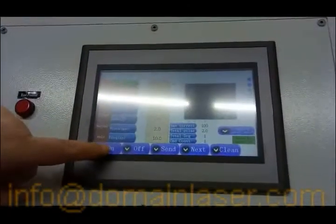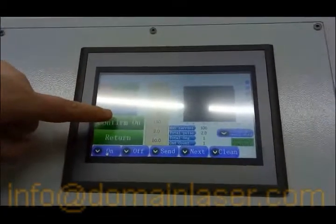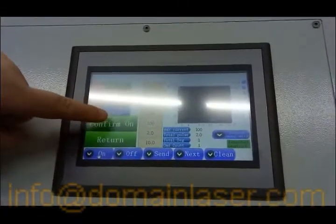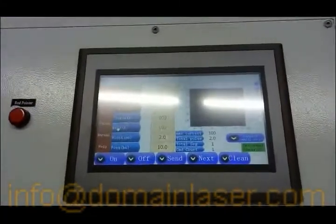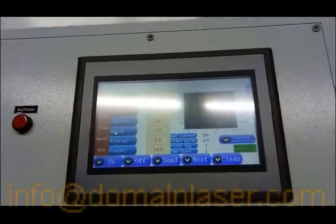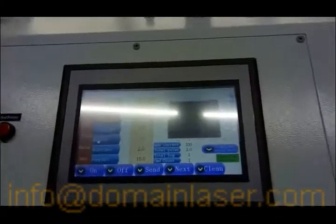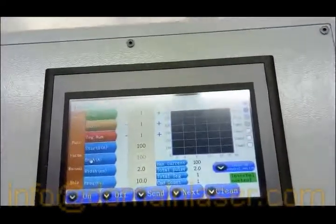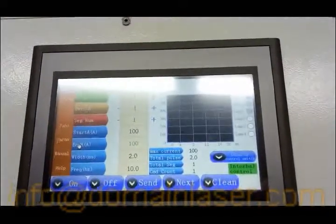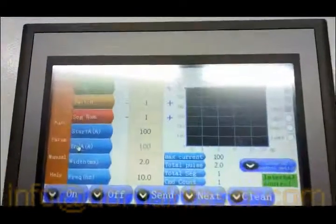The second step, we step on and confirm on. We'll have to wait one or two minutes until the charging finishes. During the waiting, let me introduce how to connect the power, gas, and water.